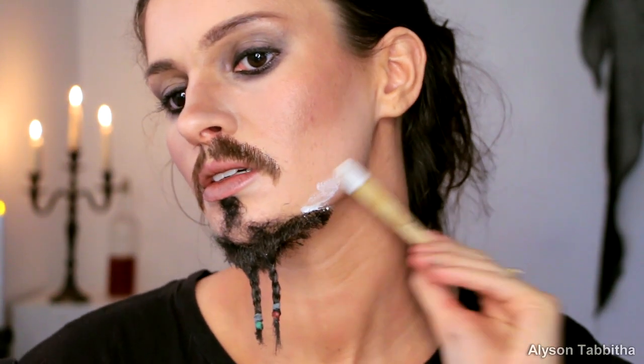Then I move on to the jawline and I'll show you how I create stubble. Just apply the glue lightly to your face like you would anywhere else and let it get tacky, then gently press chunks of hair to the glue. When it's dry, you can trim off any extra hair. It really helps the beard blend nicely and look really natural.